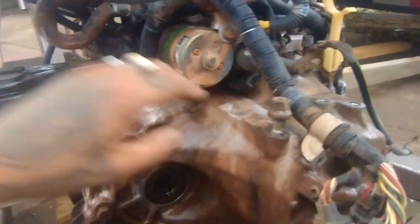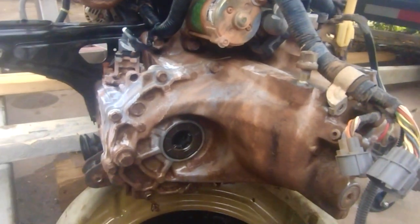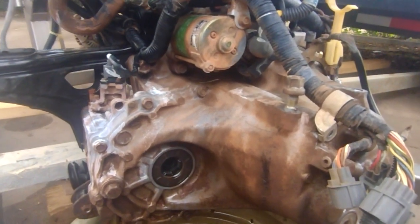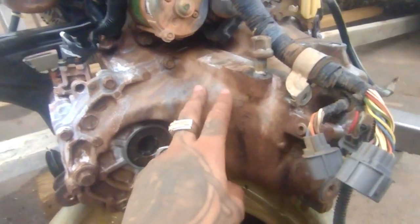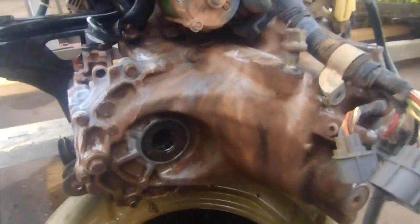This car came from Enid, Oklahoma. If you guys are from Oklahoma, drop a comment if you have this kind of issue with your vehicles and engines getting this clay-type dirt all over them. We tried to power wash it and use degreaser, but it kind of stained the metal and aluminum on the transmission.